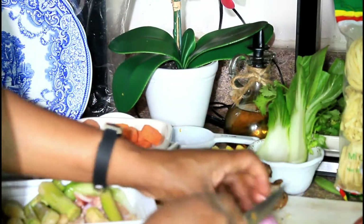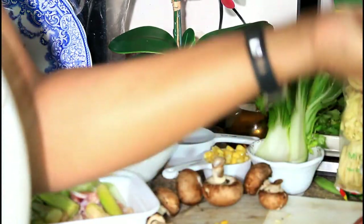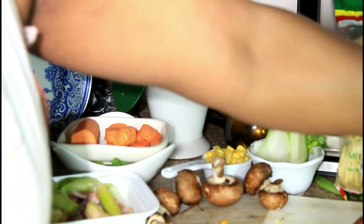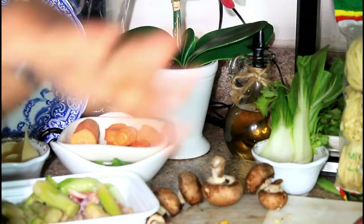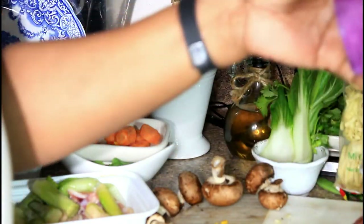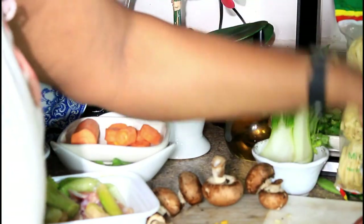We have some leftover shallot onion and I'm just going to cut them into four pieces — that's going to go in also. We have some leftover corn — we're going to put that in also. Everything is going to just cook so we can get the flavor out.